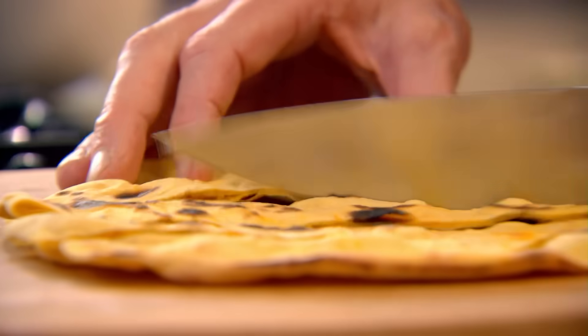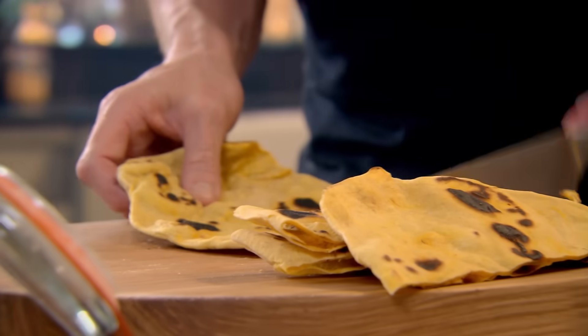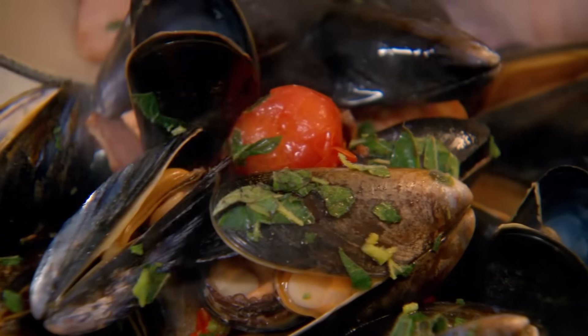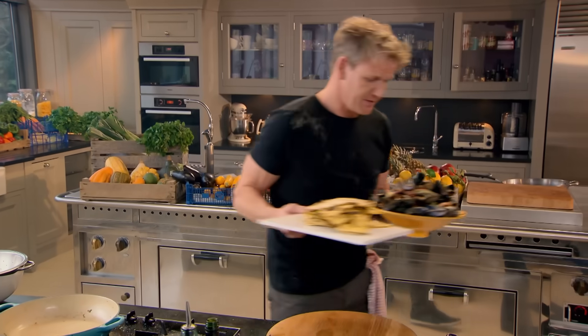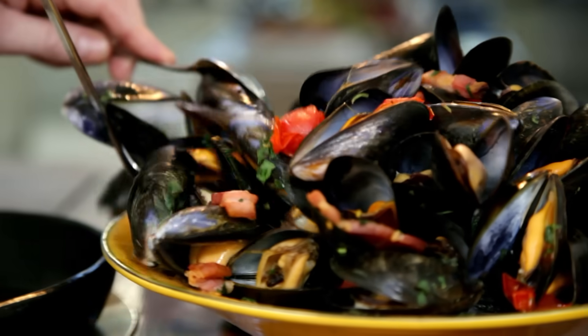The mussels will take four to five minutes to steam. In the meantime, cut your flatbreads into strips — crispy and crunchy. The mussels are incredible — my goodness me. That is one lunch I definitely don't want to miss. Healthy and delicious. Steamed mussels with saffron flatbreads, made in minutes and packed with protein and vitamins. This is one fast food meal that really is healthy.